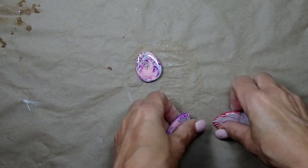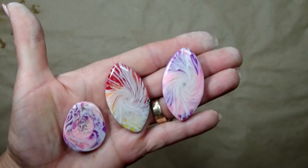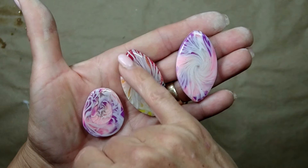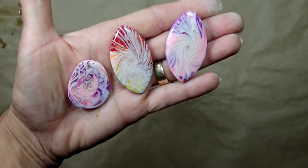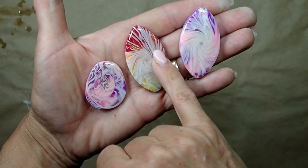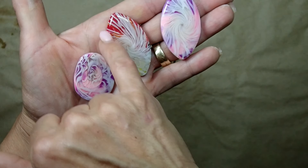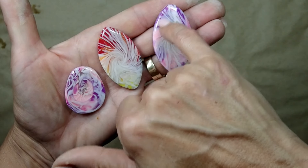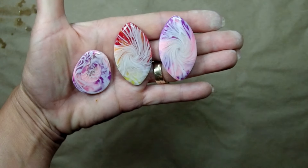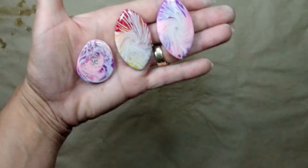I want to show you how the pendants have turned out — here they are, already baked, with resin added on top. They came out so neat! One thing I'd note: when using the cane, you don't want to continue rolling too far in, because then you'll lose the design on the outside. I think I could have rolled it just a little bit less. I wonder if I should wire wrap it — it kind of screams for a wire wrap — but I'm not quite sure yet.